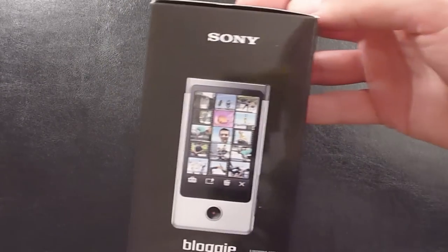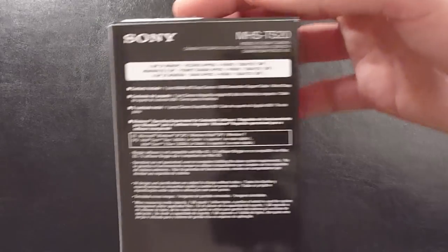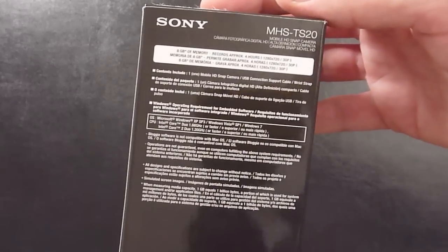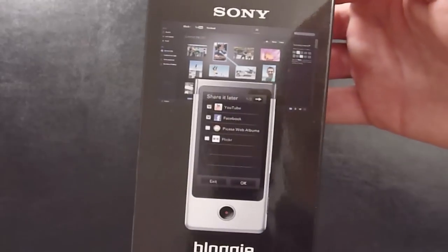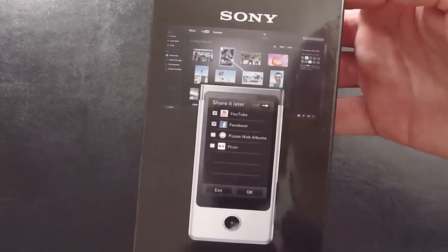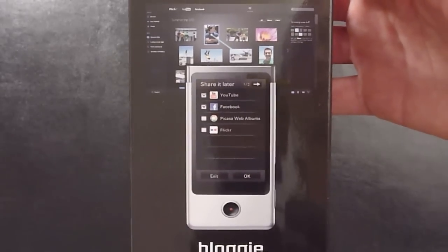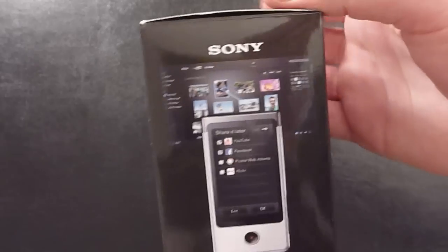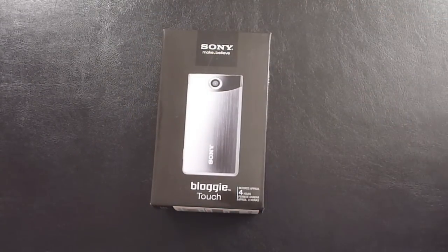Sony Bloggy. On the side shows you what it would look like with videos. On the back has some further technical information about the Bloggy in a number of languages. And on the side it shows you that you can upload to Flickr, Picasa, Facebook and YouTube directly from the software on the Bloggy via your computer. Pretty stock standard. Let's get into the unboxing.